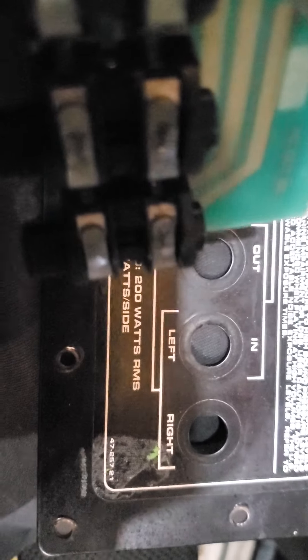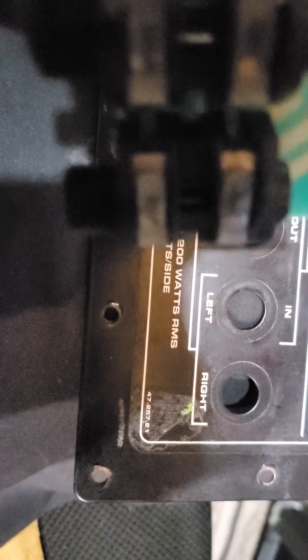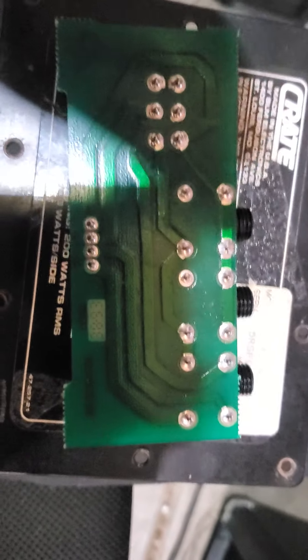If you look down in here, each one of these plugs is actually a switch. But only the last one does any kind of switching with the plug.